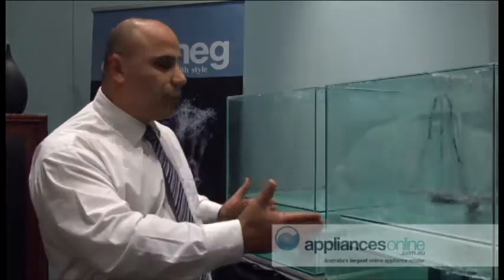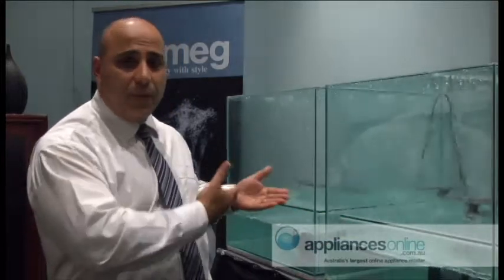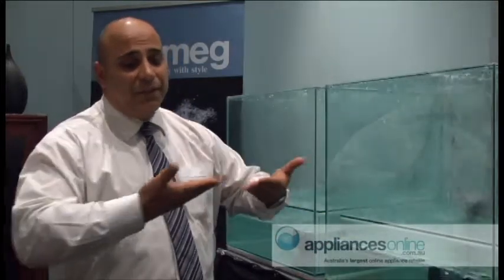Why SMEG is far superior in their wash cycle is all due to their orbital arm wash action system. As you can see here there's three tanks right alongside me. In the first tank there's a standard spray arm which is basically flat, not aerodynamic and sprays water in one direction continuously.